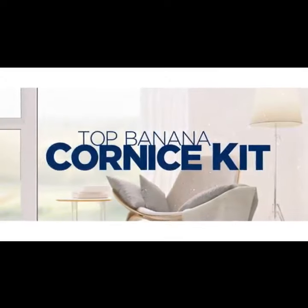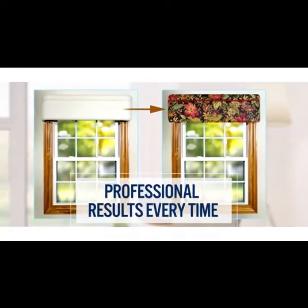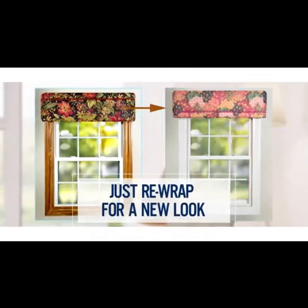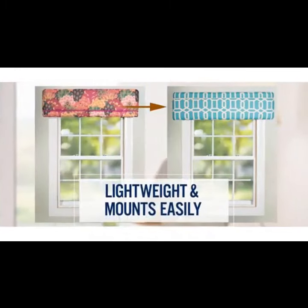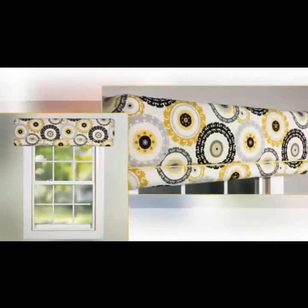Introducing the Tom Banana Cornice Kit — high-end window treatment in a kit with professional results. It's hassle-free, looks customized, lightweight, mounts easily, absolutely no sewing, and yet it is so affordable.